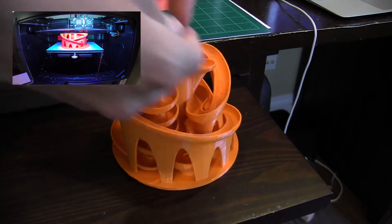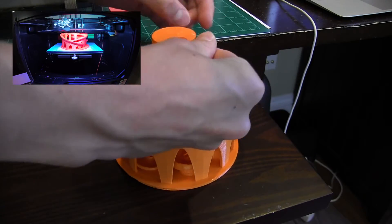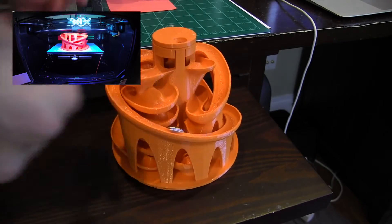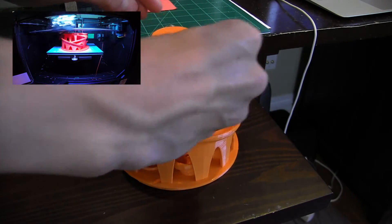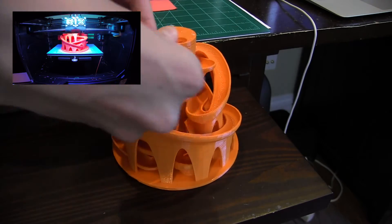So let's just load some of the marbles in. I'll just show you this thing in action. Let's see if I get some marbles right here. Almost there.